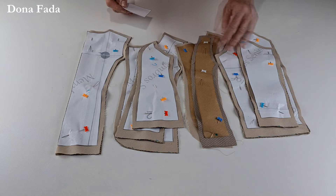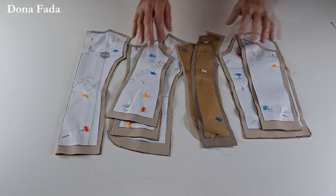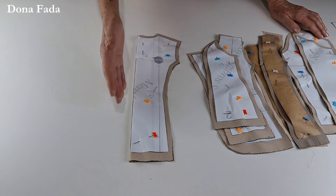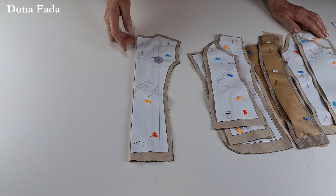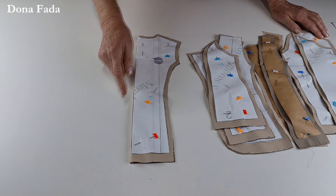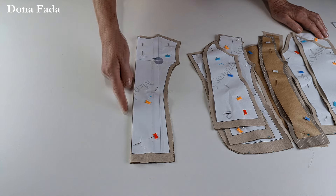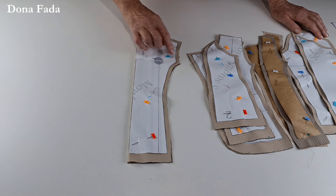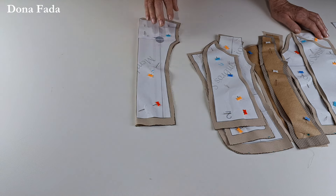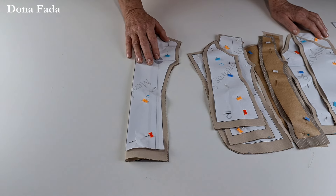Vamos ver as nossas peças. Gola e bolso nós vamos cortar depois. O que temos cortado aqui: a parte das costas — neste molde pode ser cortada na dobra do tecido, pois o centro é reto. No molde masculino e no adulto, deverá ser cortado em duas partes. Neste molde eu acrescentei um centímetro de margem de costura e dois para a barra. Cortei no tecido principal e no forro.